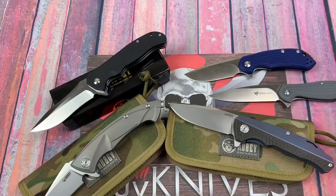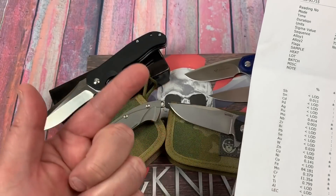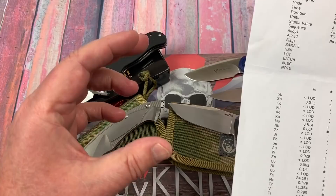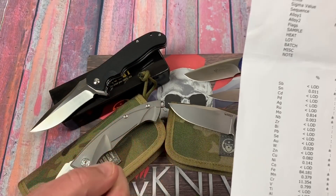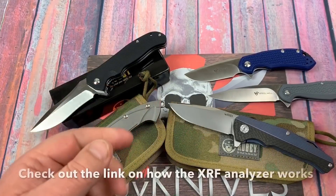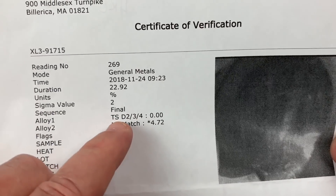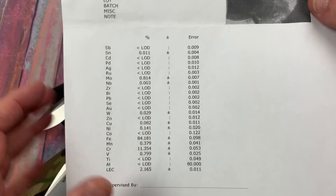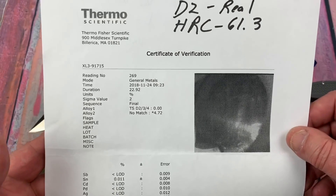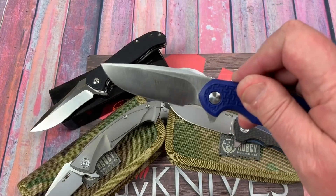Let's start off with the easy stuff. So the Steel Wheel Cut Jack — D2 is real, HRC is 61.3. We will have a slideshow after this where I'm going to show you the actual dialed-in reading of the Rockwell testing, and also the XRF analyzer coming up against the blades, and the handles where appropriate with the titanium stuff doing the readings there. So it's D2. Yes, it is. Certified. Here's your elemental printout. And it's 61.3 HRC. Yes, it is. These little Cut Jacks are great little user knives.